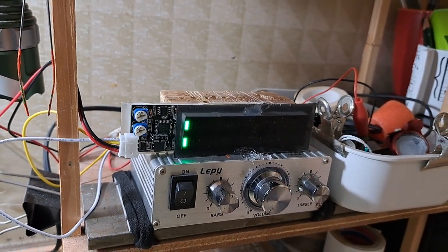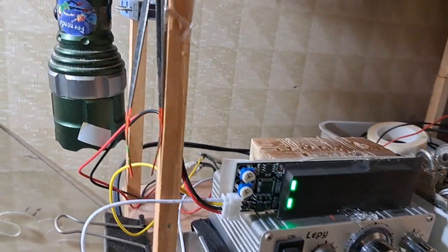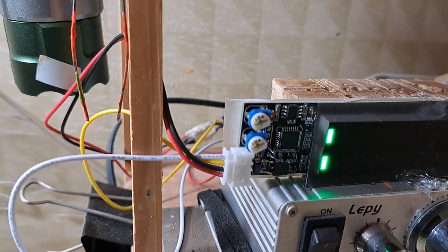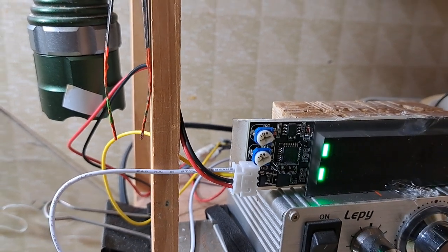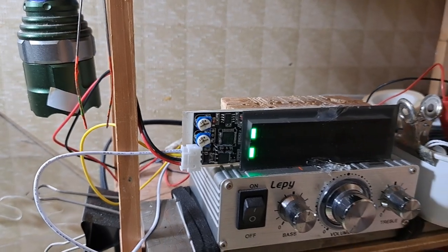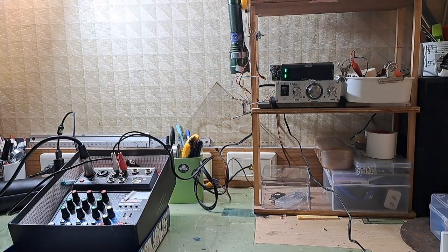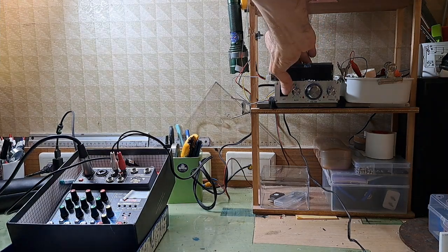I already made all the connections to the speaker outlet, and as you can see it has the potentiometers to check the volume. Now we are going to test it. The green lights mean the power line is connected — I will turn the amplifier on.